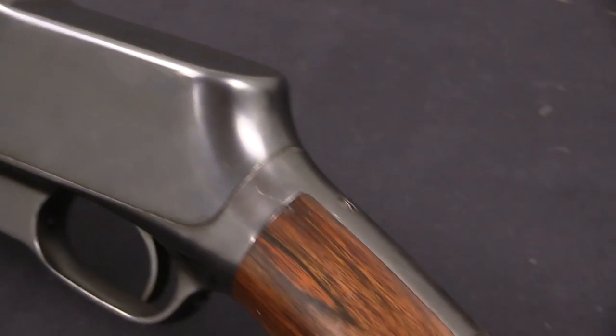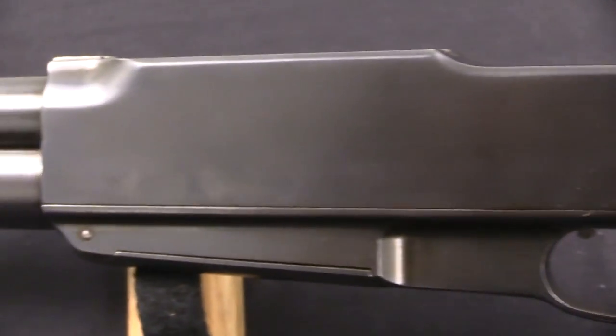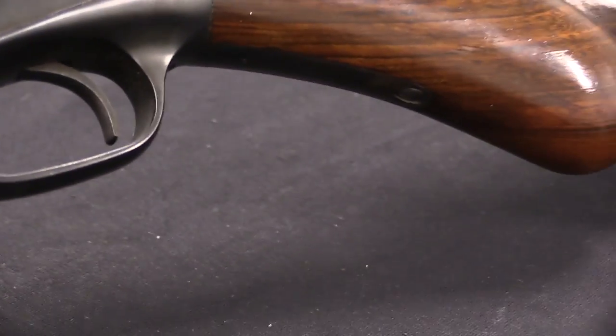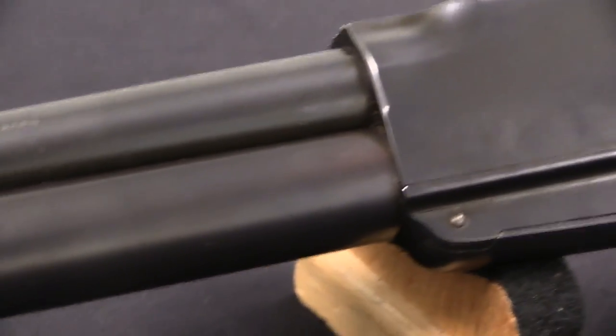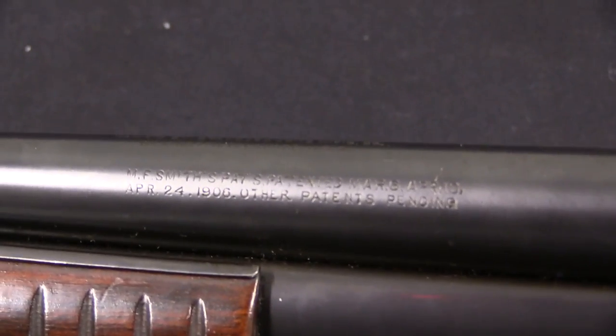I have a couple of videos on Standard Arms guns — one on the Model G semi-auto, and one on the Model M pump-action only, which was basically introduced in a desperate attempt to create some sort of functional gun out of the parts they'd already made. But there was one Standard Arms gun that I have not actually seen until today, and that is the Camp Gun.